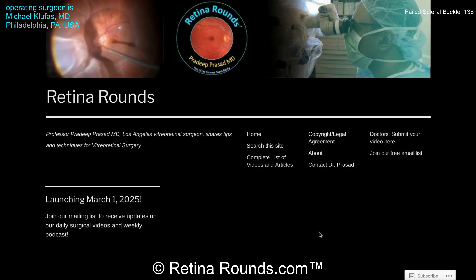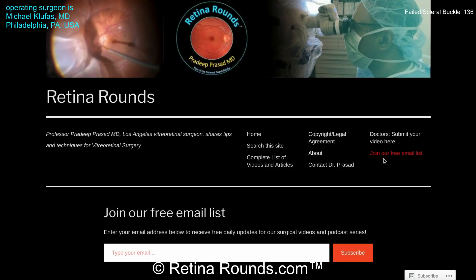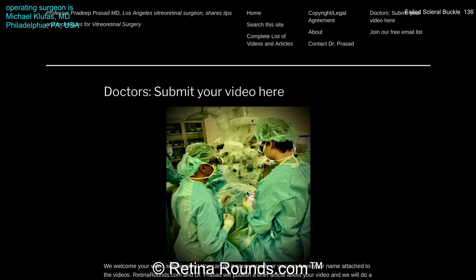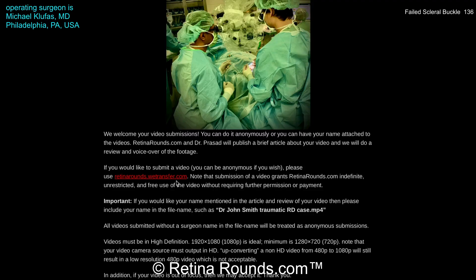If you enjoyed this video, please visit us at retinarounds.com. There you can sign up for our email list — you'll get a notification every time a new video is posted. And if you have an interesting video or a tip or trick that you'd like to share, please follow the links on our website and you can upload your video there. Thanks so much for watching.